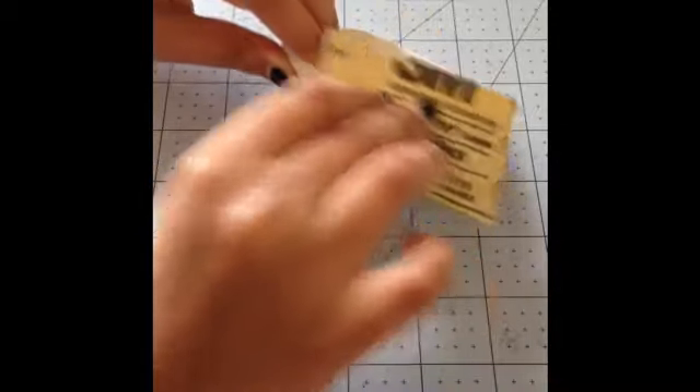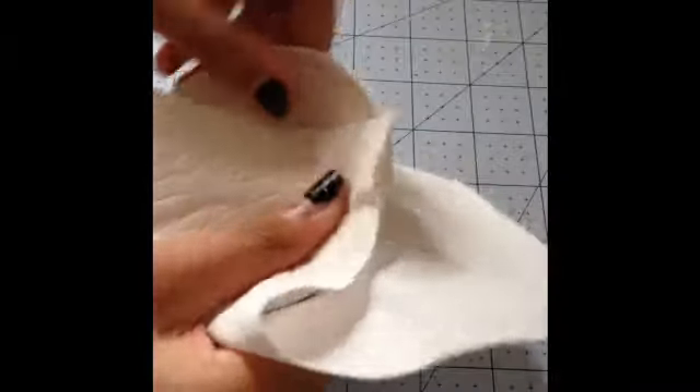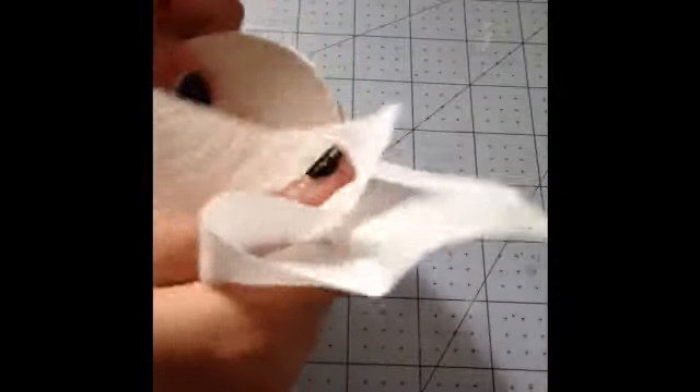Since the edges of the bowl are kind of rough, we're going to take fine grit sandpaper and gently go over and sand the whole outside edge. Once you're finished sanding, just take a paper towel to wipe away all the dust from your dish.